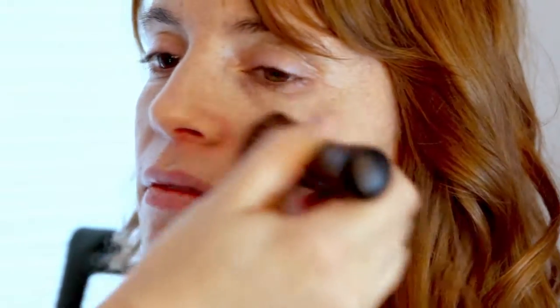Since we're doing a light application, what I've done is tapped some of the mineral makeup out in the lid and swirled the brush through it. You only want to use as much as you think you'll need for your face — you can always add more later. Tap out a small amount and then begin buffing it into the skin.